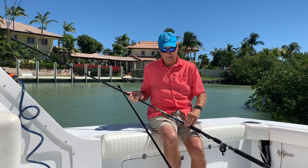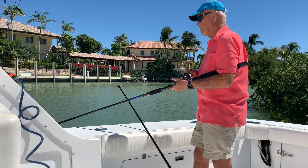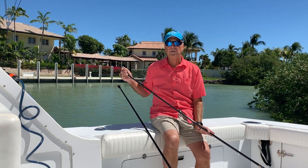Let me show you how everything goes together. When you wind it up, everything goes back inside. The weight slides in, no one's getting any hooks or anything, and it's all real smooth.